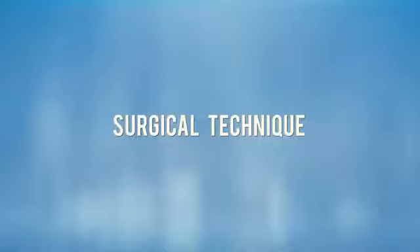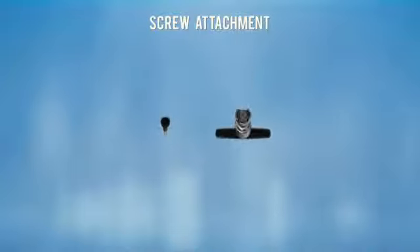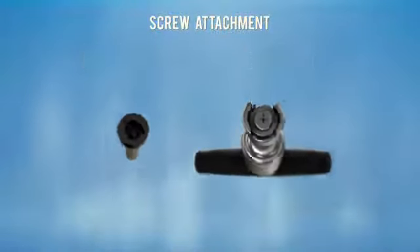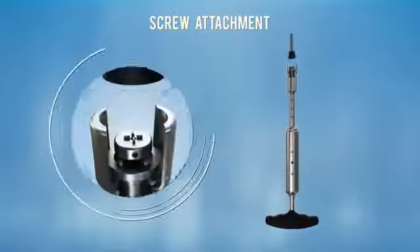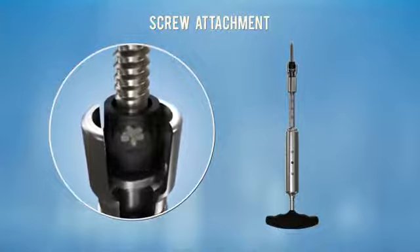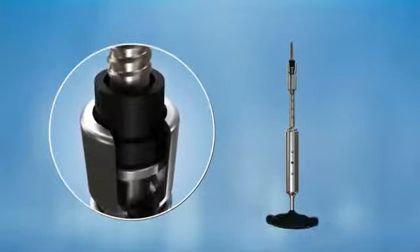The steps are simple, quick, and similar to other systems. A dedicated screwdriver is used for pedicle screw insertion. Connection of the screw to the screwdriver is made by alignment of the components. Place the pedicle screw at the screwdriver's distal end and rotate the screw slightly until it engages with the screwdriver, then rotate the screwdriver handle clockwise.